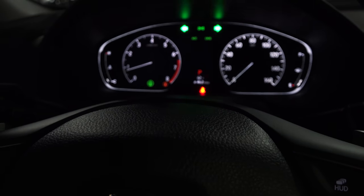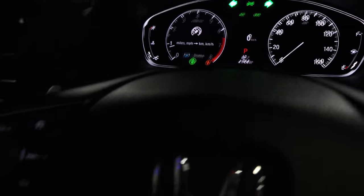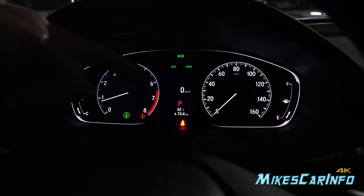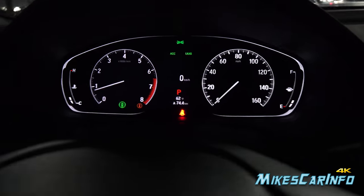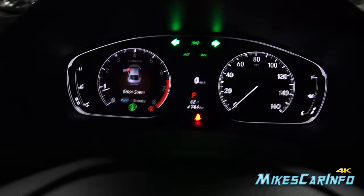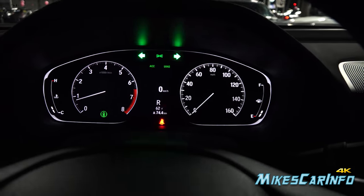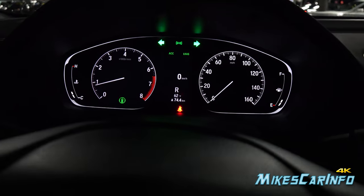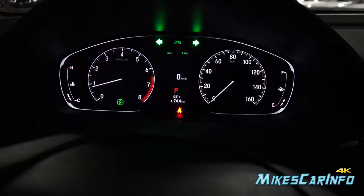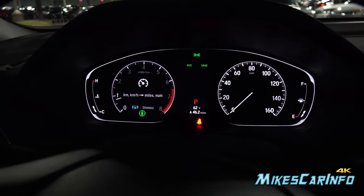When you push this button here — when the tachometer is up — if you press and hold the center of this scroll button, it will pop up a kilometer per hour digital speedometer there in the center. So yeah, it's a digital speedometer, but it's only in kilometers per hour. If you push and hold it again, you can make that go away.